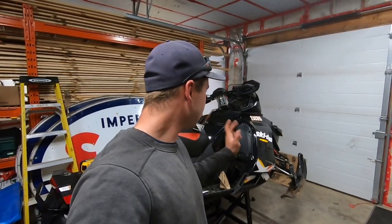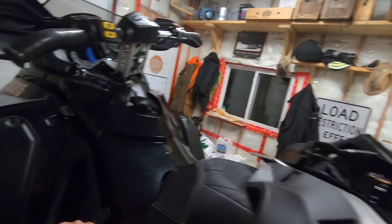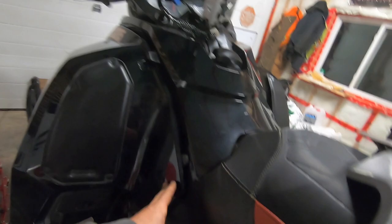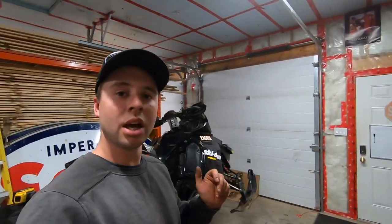Hey guys, welcome back to Schneids 15. Today we're going to be working on the Skidoo 1200. I've recently upgraded the clutch to a CV Tech Power Block 80 and changed the spring in the Helix. I'm going to show you some stuff I've been working on on the sled. I'm going to show you a few little tricks I do along the way to make stuff last longer.